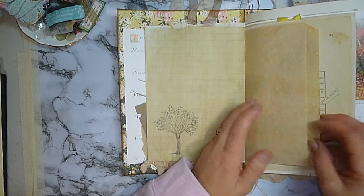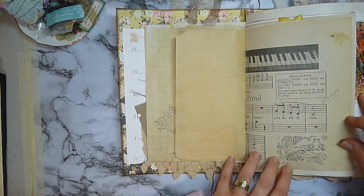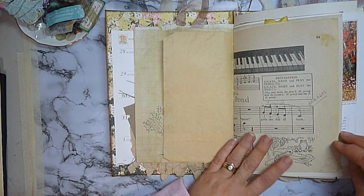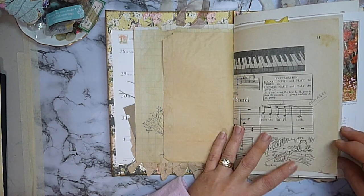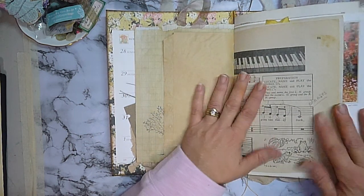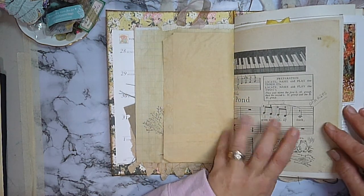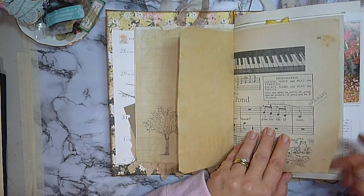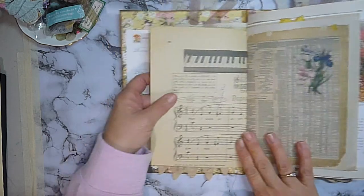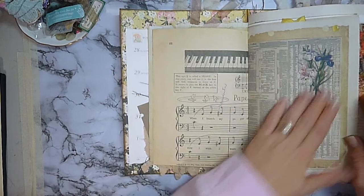I've inserted a coffee stained glassine bag for some extra storage. And this piece of music paper is especially special to me — this is actually an original page from a music book dated the 10th month 1972. This was my sister's and my book when we were learning to play the piano, so I would have been five and she was seven and a half. I remember learning to play these songs. This piece of paper right here is very special to me.